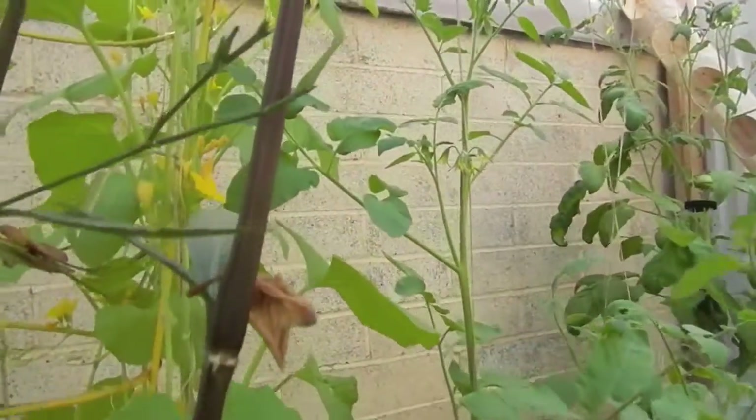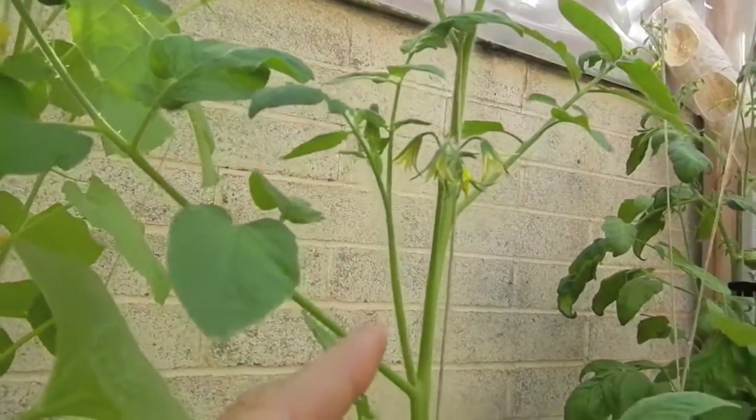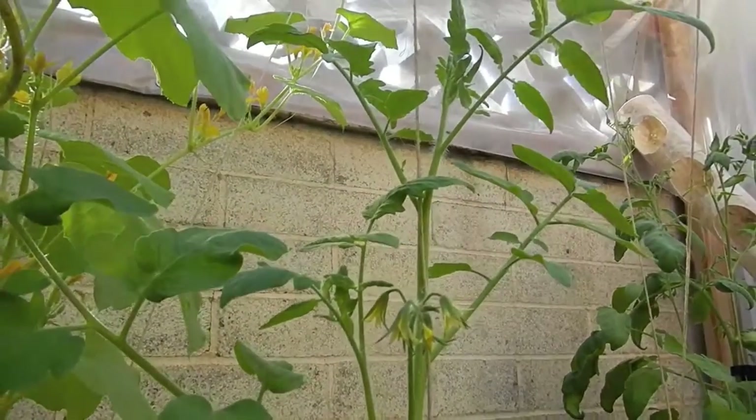Here I'm showing you one of my tomato plants that clearly has a growth shoot coming out of the side right there. I do not want this to be a bush — I want it to grow up to the ceiling, and there is the main stock.